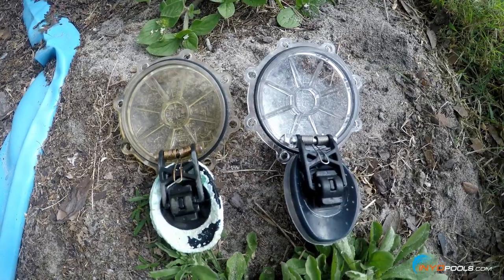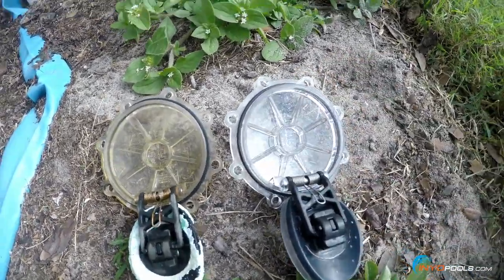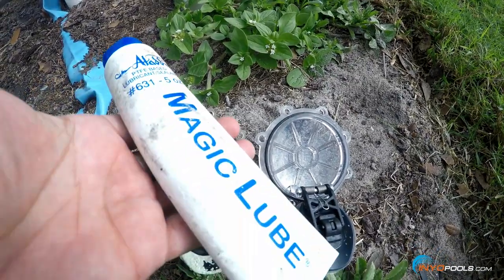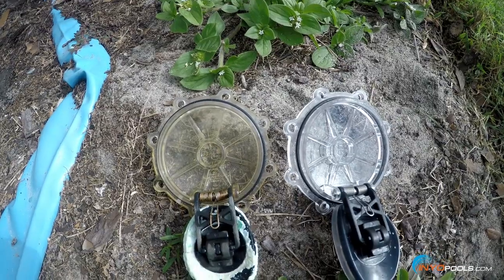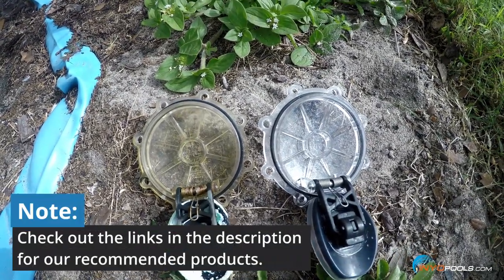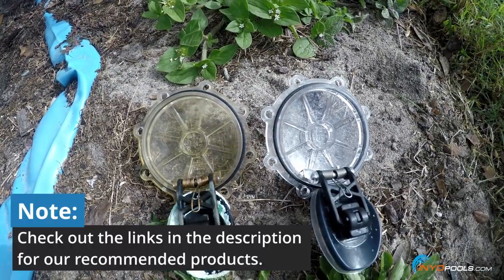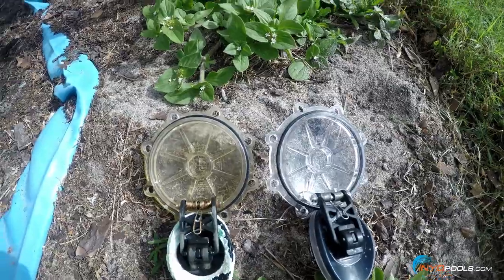We're going to lubricate this o-ring with some Magic Lube. There are different kinds of lubricant you can get — o-ring lubricant is common in the industry, but Magic Lube is probably one of the more common ones. It's very handy to have around for many o-rings and seals on your pool equipment. We'll lubricate that and place it back on the rest of the assembly.